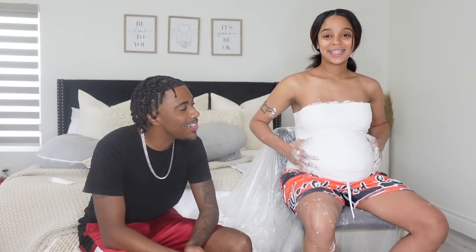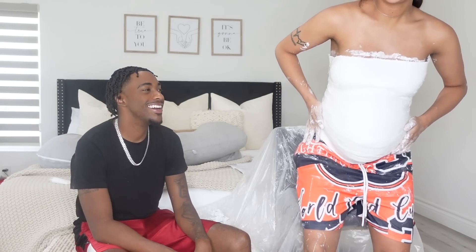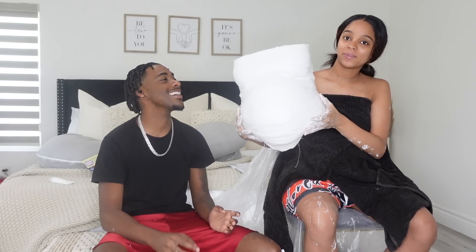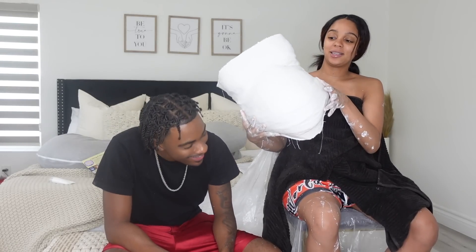Alright y'all, we finally finished! I don't know if it's good or not, but I think we did pretty good. The sides are the iffy part. You were just supposed to go to the sides, not all the way around. Y'all see how big her stomach is? It's pretty heavy too — that's probably how heavy her actual stomach is. I think cam did a pretty good job — comment down below and let us know how he did.